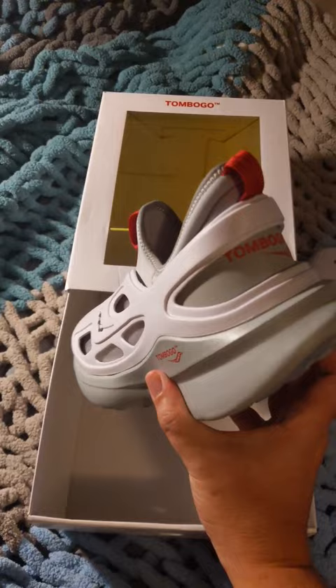I'll have more information on this after I try it out for a couple days. But yeah, this is a very interesting shoe, and it only comes in one color.